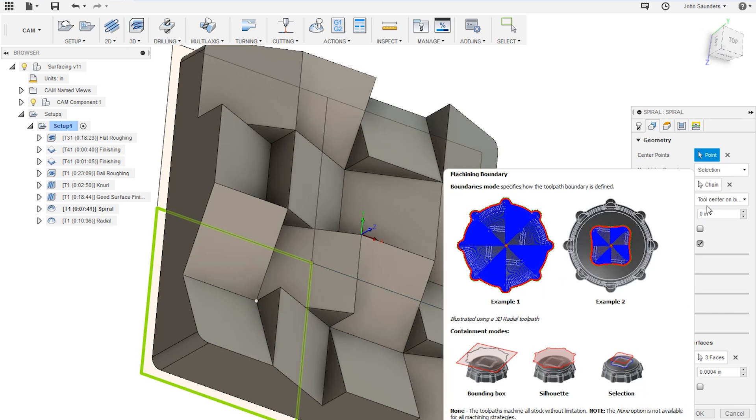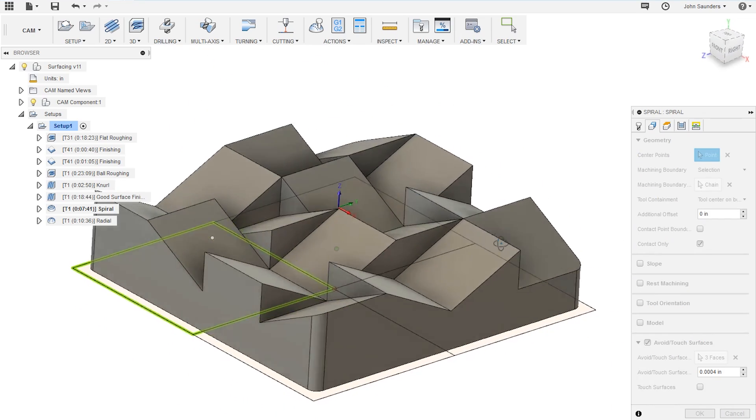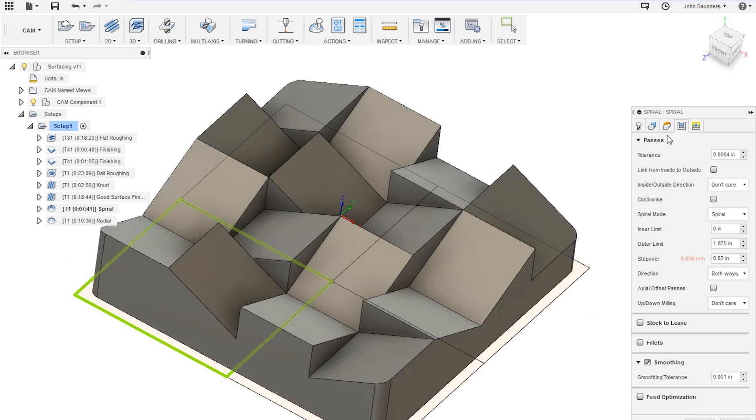Set your machining boundary to selection, select your quadrant, and make sure the tool is set to center on boundary. The last thing to set is your stepover under the passes tab — I have this set to 20 thousandths. The larger this is, the more texture you'll get and the further apart your tool paths will be between spirals. The smaller you make it, the more of a finishing toolpath this becomes as opposed to a texturing toolpath.